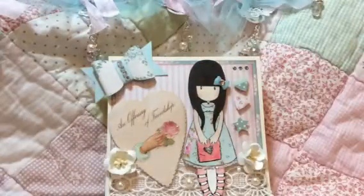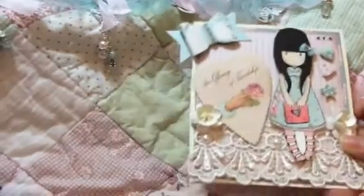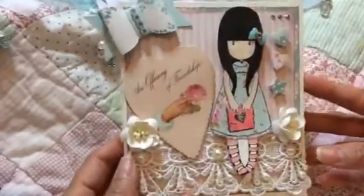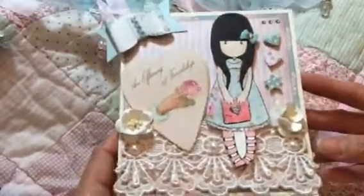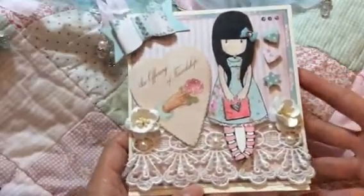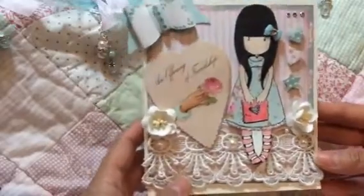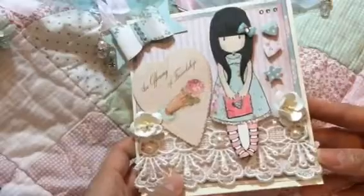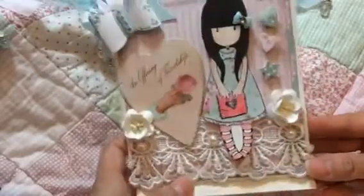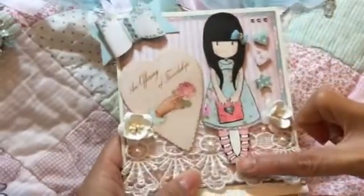Let me go ahead and share the card that I made for her. I wanted to create a nice, pretty card. Again, this is Kelly inspired. If you guys follow Kelly, you guys know that she loves gorgeous girls, so you're going to see a bunch of gorgeous girls. I think I put gorgeous girl images practically in everything that I made. Here's the card — I used this gorgeous girl image.